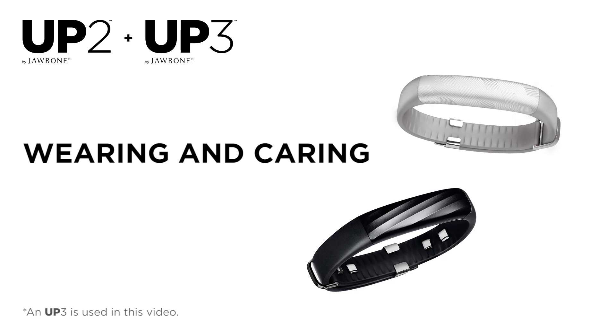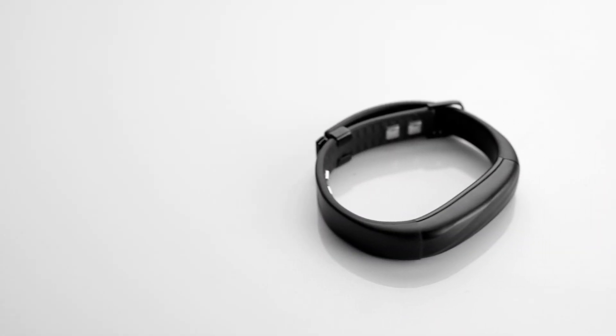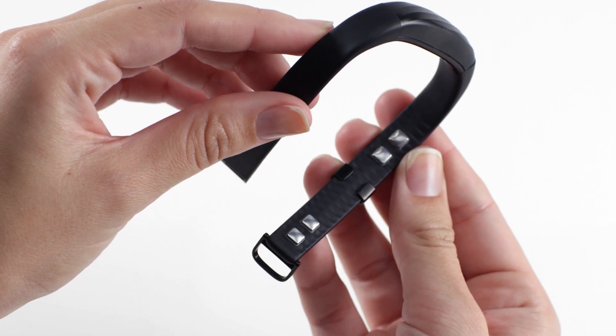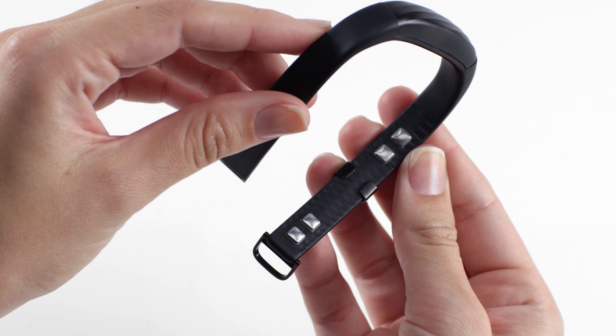Welcome to UP by Jawbone. To ensure your comfort, it's important to wear your band properly. To start, we recommend wearing the band on your non-dominant hand.